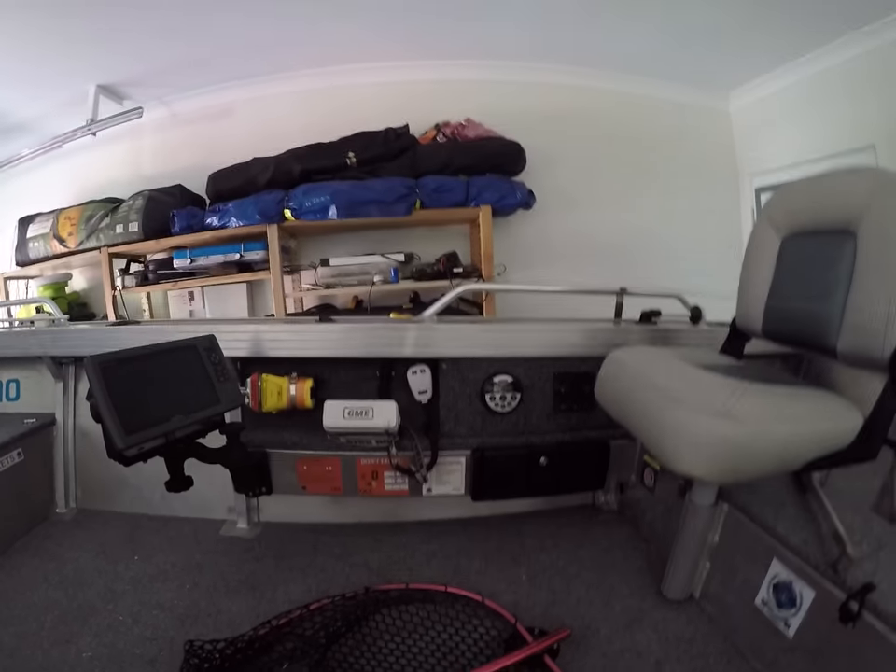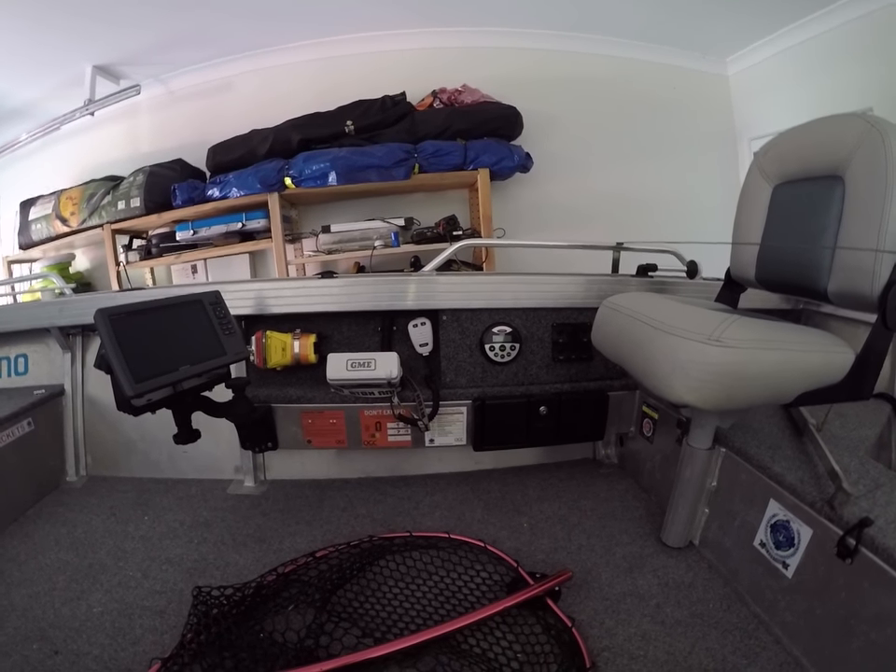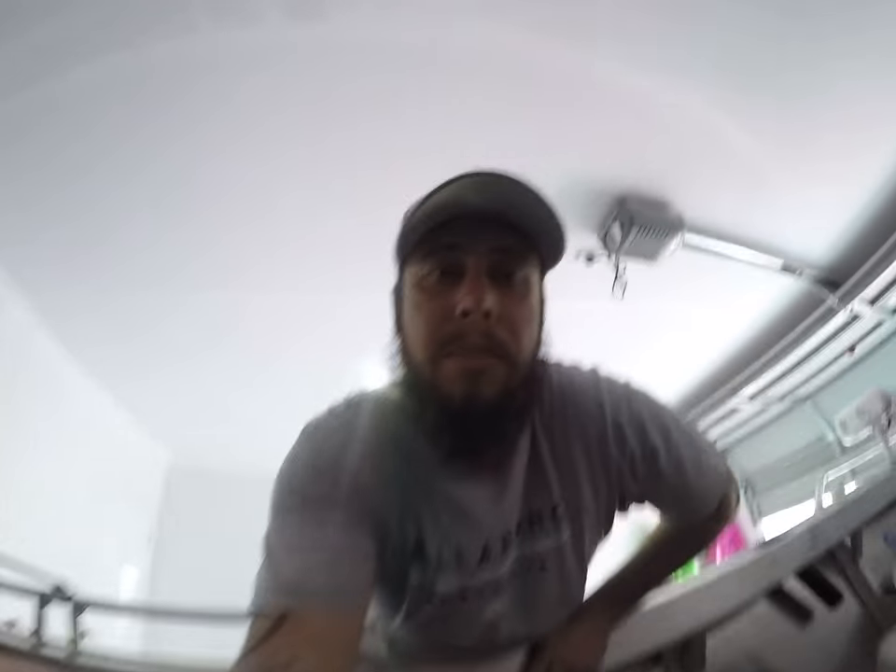G'day, last vlog I was talking about my electric setup - that's basically how it looks now. I'm pretty happy with it, it's been watertight and everything I wanted, so I'm pretty stoked. Today I thought I might try something a little bit different - just some basic boat and trailer maintenance.